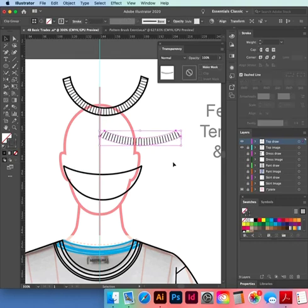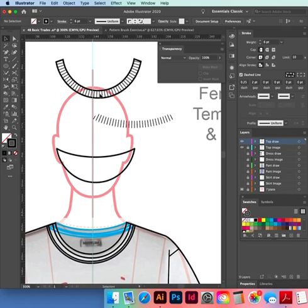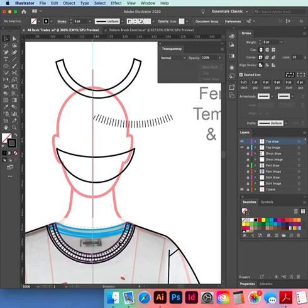The front neck seems to be fine — not showing any bits that need removing. We've got our front stitching — we need a white filler now.